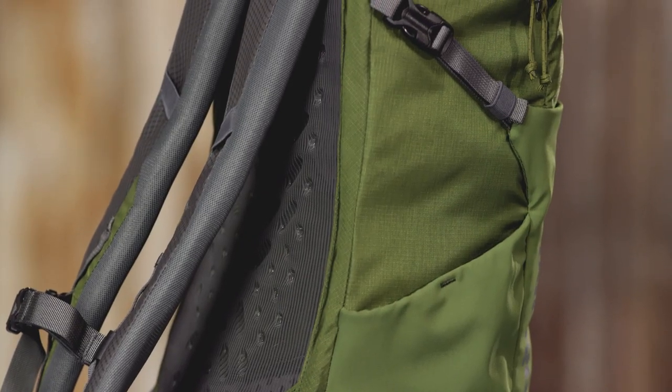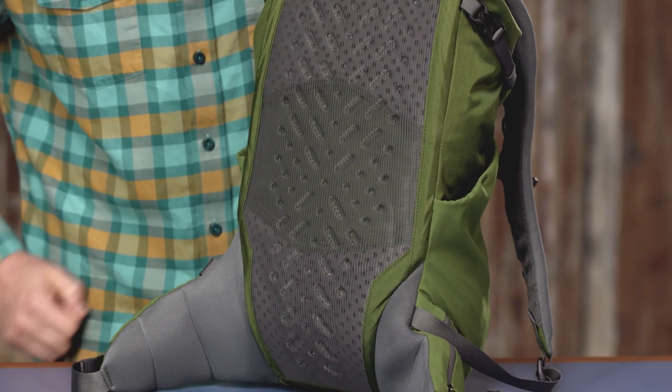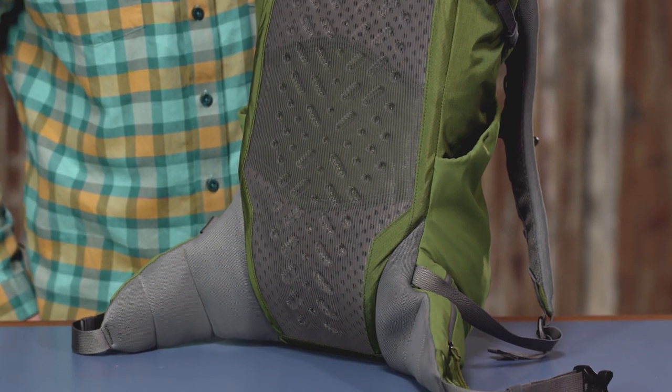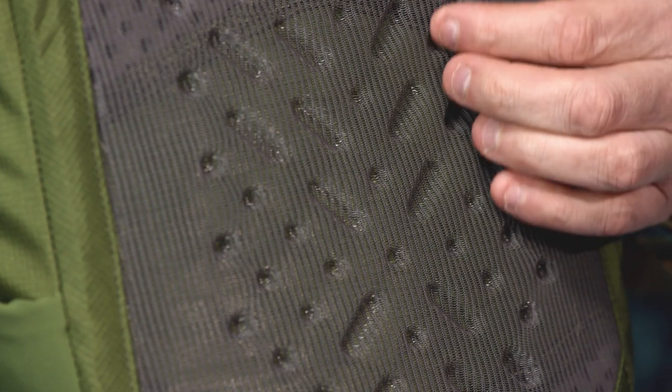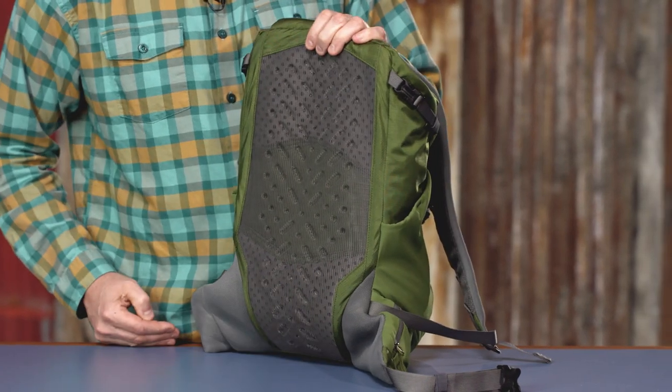The back panel is our most breathable ever. We use a unique three-layer system built to maximize airflow and support. Next to your back lies a monofilament mesh with molded-in dimples for airflow and moisture management. The second layer is a perforated foam for added breathability and comfort. The innermost layer is a lightweight PE frame sheet for carrying support.